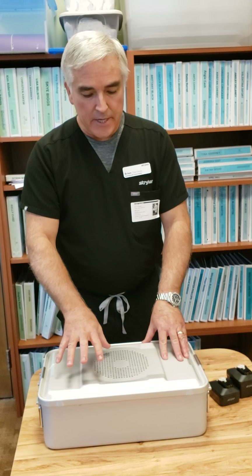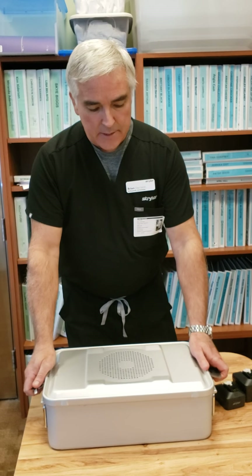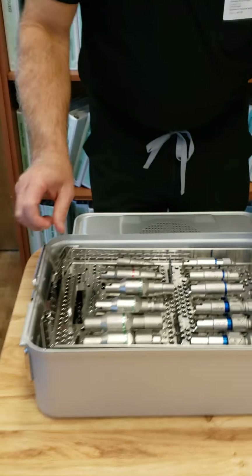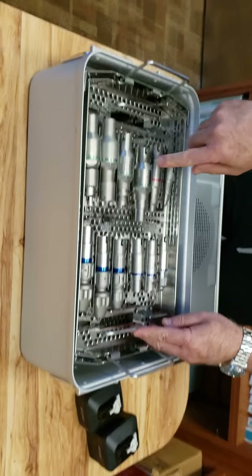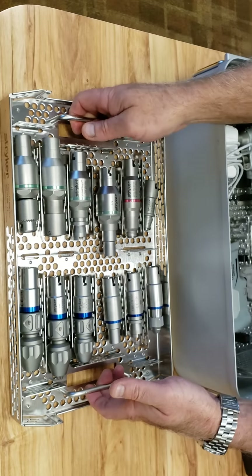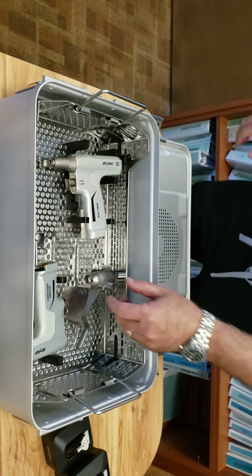You can see that they are in a different sterilization case now. It's a shallower, more compact, less wasteful space. You have a top tray and a bottom tray. You'll see all of your attachments are in the top tray, and then your hand pieces are in the bottom tray along with the collet.